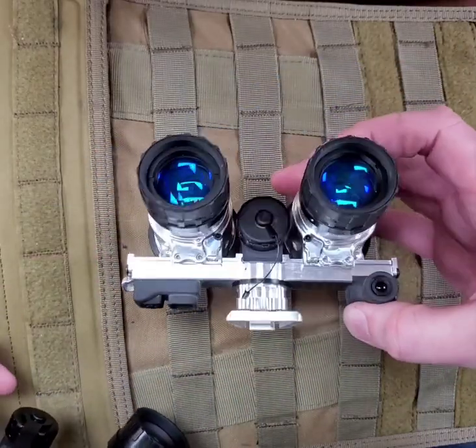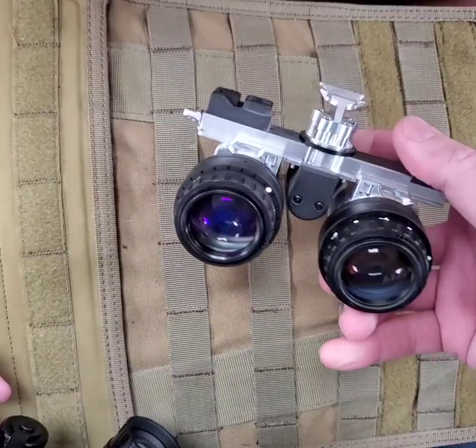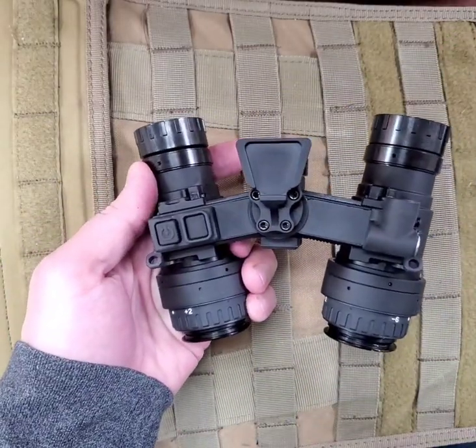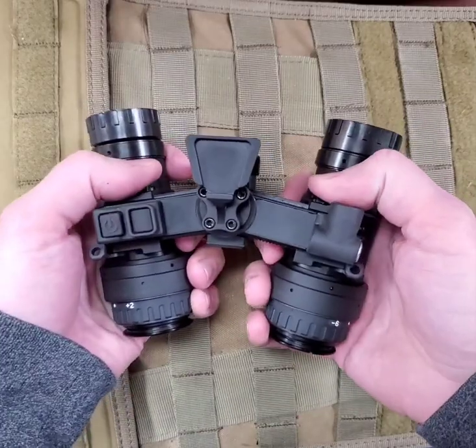Even with the added weight of the hinge mechanism in the bridge, we were able to keep the weight of the RP-NVG to within one half ounce of the standard RNVG while greatly increasing the function.